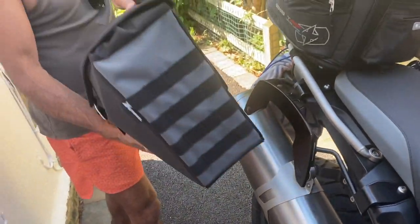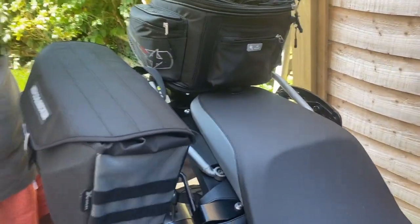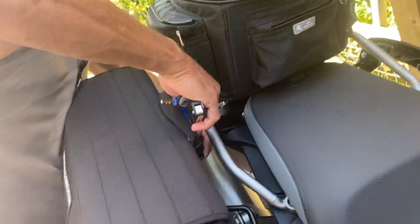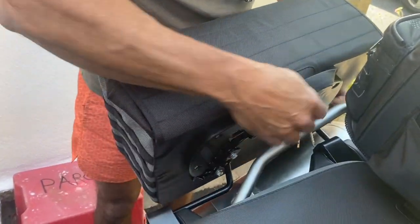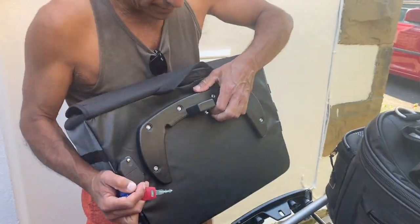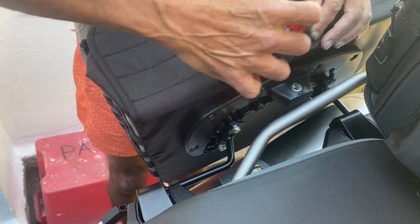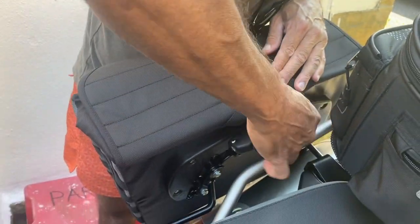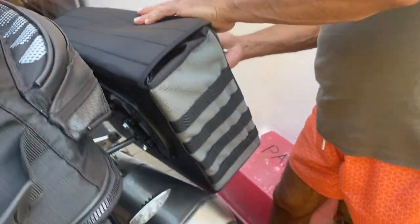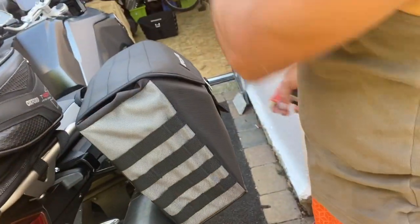The way they go in is just like that. We've got the keys — just slots like this. Put it in, key here. Got a key. That's literally quite easy. It's nice and loose — slot it down, lock it down, turn the key, and off you go. Again, it's not too wide, so you can still do your filtering in traffic.